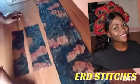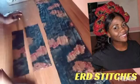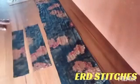Welcome back to today's tutorial. Today we're going to learn how to make a statement headband. It has been trending and it has been very popular, so I want to make a statement headband.